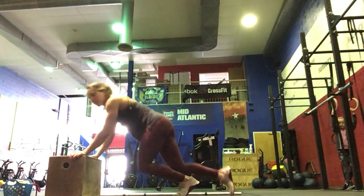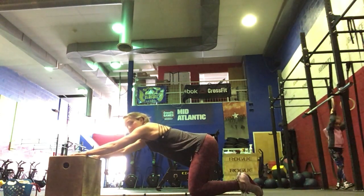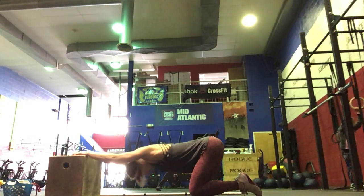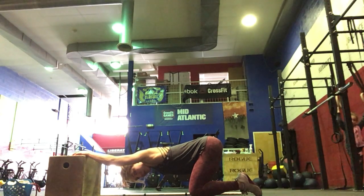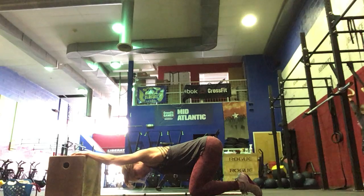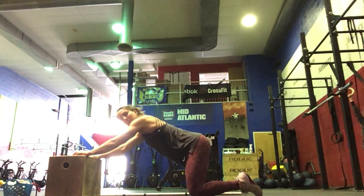Then we're going to do a dynamic lat stretch on the box. You're just going to be kneeling here with your hands on top of the box. Drop your head down, hold for a second or two, and then come up — stretching out the lats, opening up your chest and shoulders, especially after all the toes-to-bar yesterday.